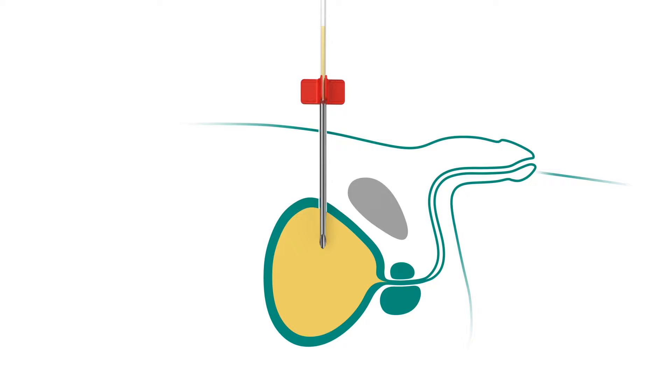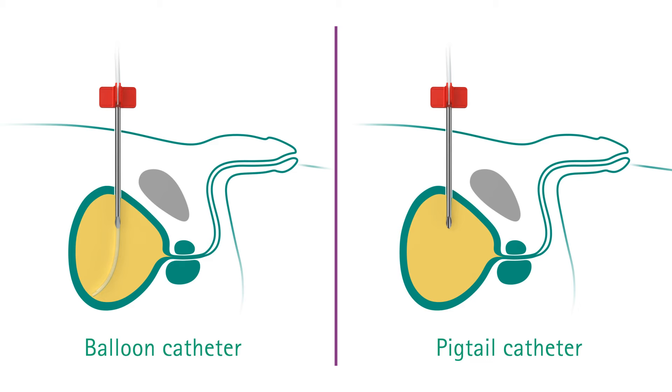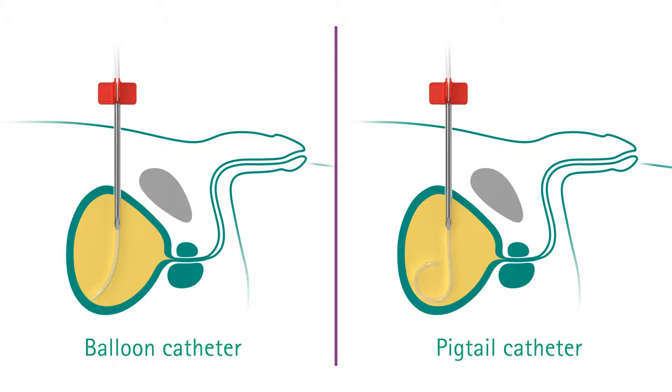Now insert the catheter fully through the cannula into the bladder. The catheter may be a balloon catheter, which anchors the catheter inside the bladder, or a pigtail catheter, which rolls up inside the bladder.